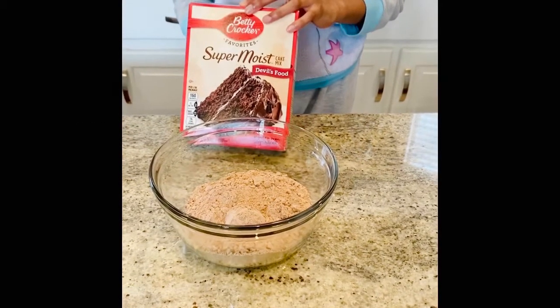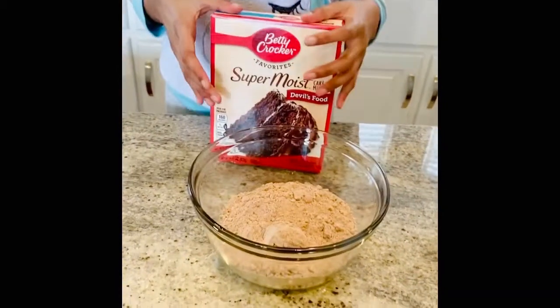Hey guys, it's me Swathi from Swathi's World, and today we are going to be making chocolate cupcakes.